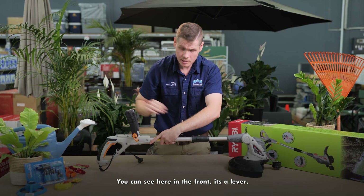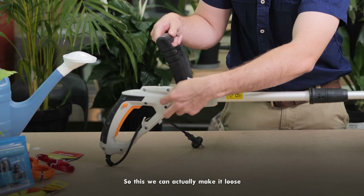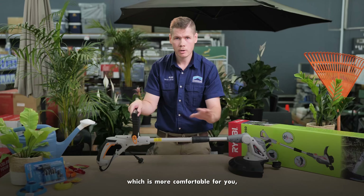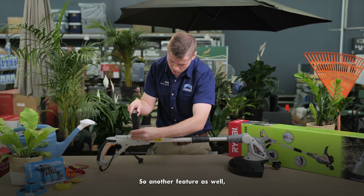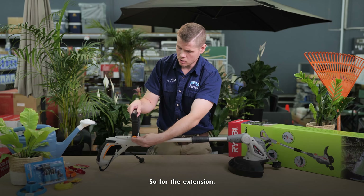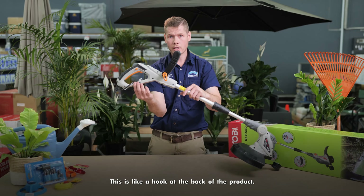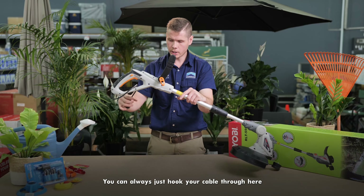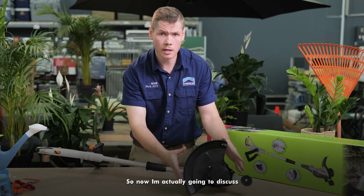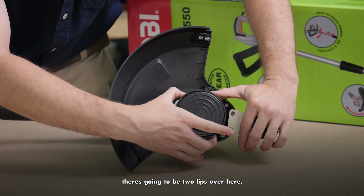There's another feature as well, which is the handle. The handle is also very important — you can see there's a lever in the front. You can make it loose and adjust it according to your liking, for a more comfortable fit. Because it is an electrical machine, you'll need to plug it into an extension. For the extension, you use this hook at the back of the product — you hook your cable through here so the extension doesn't drag behind you.